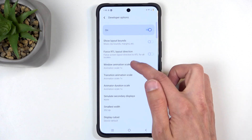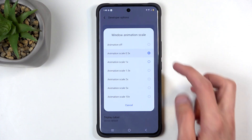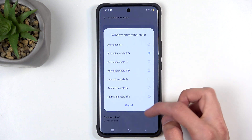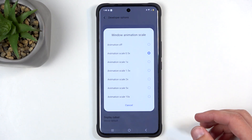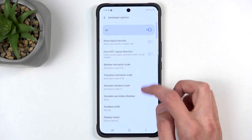You can increase the speed by selecting 0.5, which shortens the animation to half the time, meaning windows will open much faster than before. You can do this for all three animations.